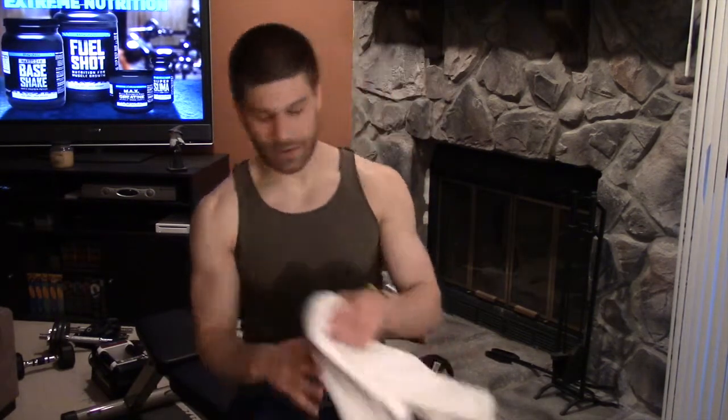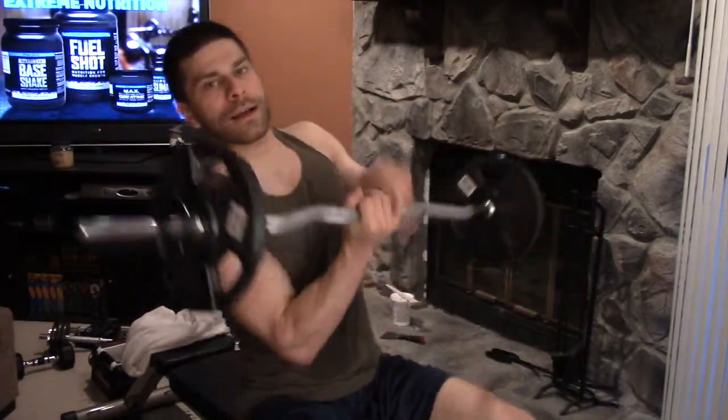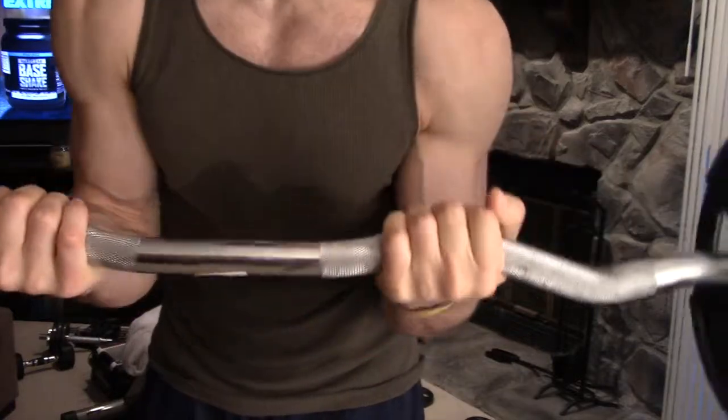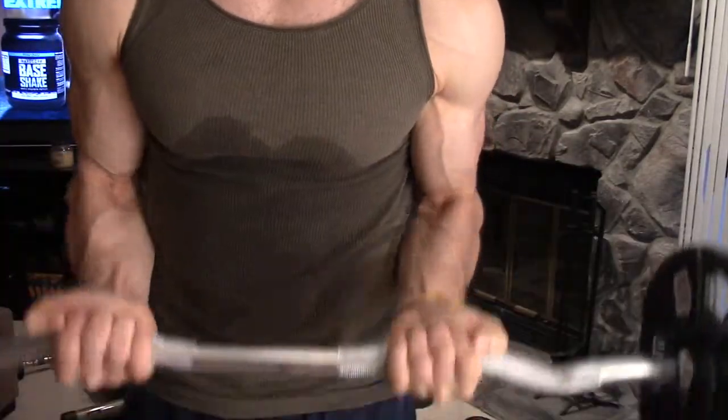And then finally, another really important thing is the Easy Curl Bar. As you can see, it's a barbell with little ergonomic hand divots for easier curls. There are a bunch of exercises in Body Beast where Sagi recommends using the Easy Curl Bar. As an alternative, you can just use your adjustable dumbbells and you'll still experience results. But if you want to do it exactly like they do on the video, or you want to recruit strength from different muscles by virtue of it being a barbell as opposed to a dumbbell, get the Easy Curl Bar.